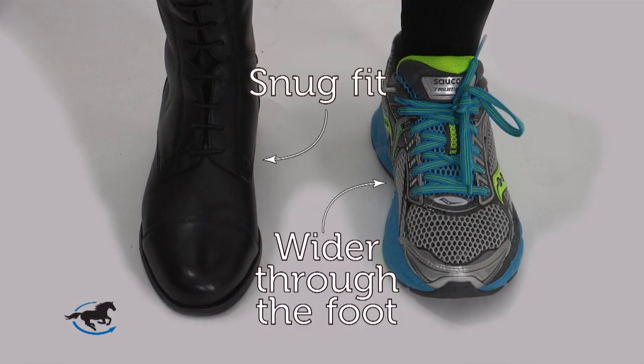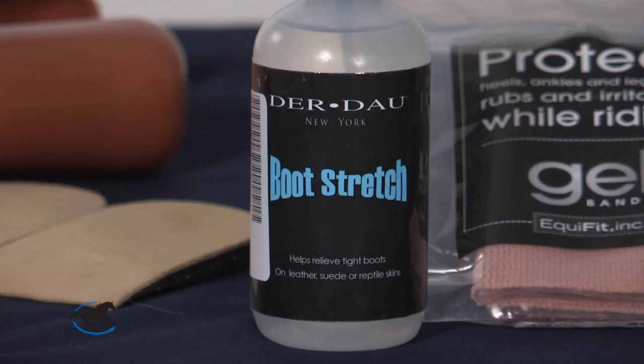The first step is making sure that your foot feels comfortable in the boot. Your toes should not be touching the front and your heels should rest comfortably in the back without lifting. Foot width can be tough in tall boots as they are generally very narrow. If the boot feels a bit snug across the widest part of the foot, you can sometimes use a few squirts of boot stretch to help the leather relax and stretch a bit across the top of the foot.